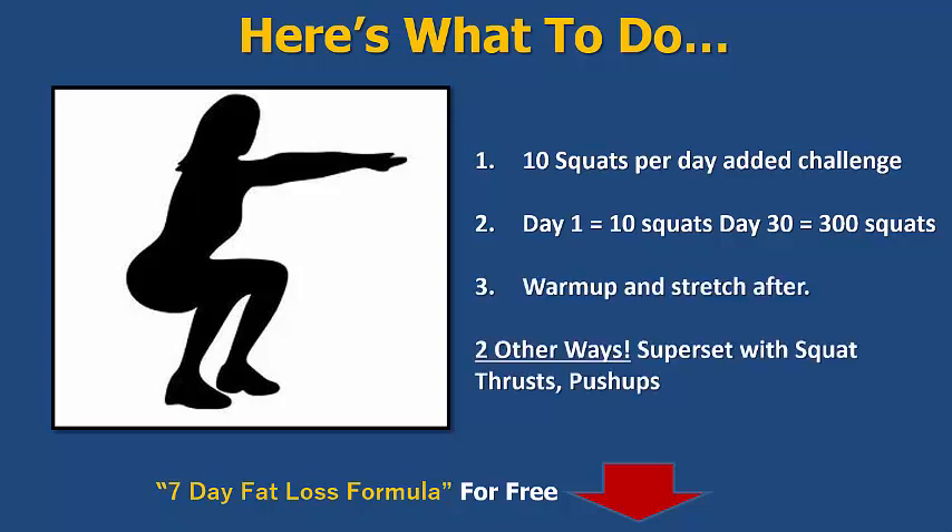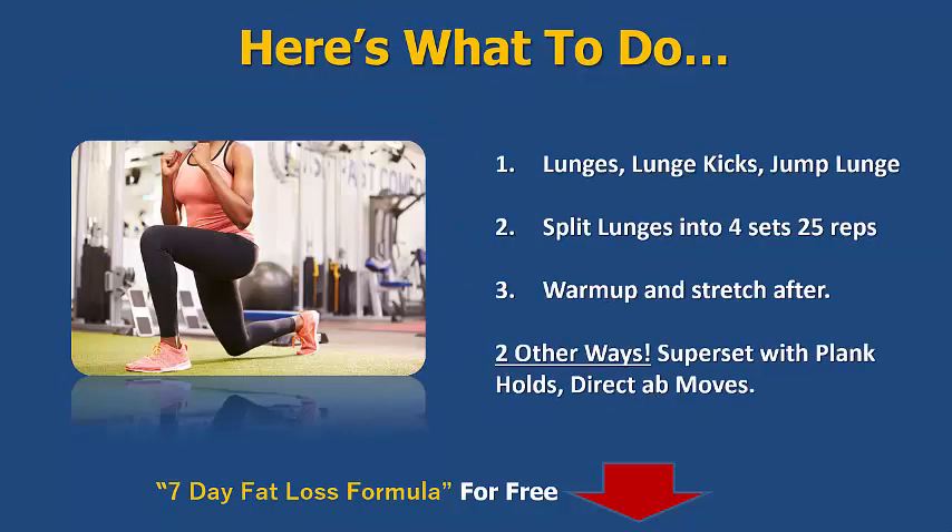Warm up and stretch after like we said before. If you want to superset this one, you could superset with squat thrusts or push-ups. The reason I've picked that is because the legs are going to be quite fatigued, so straight after squats you probably don't want to do another leg exercise. You're better off working the upper body a little bit — do some push-ups and then pop back up and start doing a few more reps. So that's a really good little challenge for you.